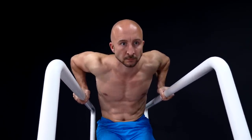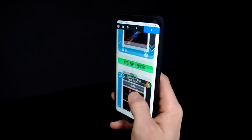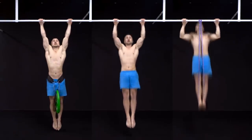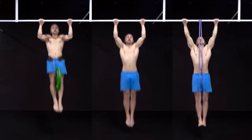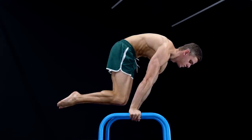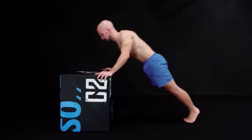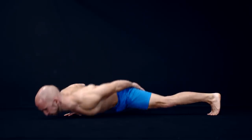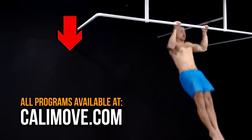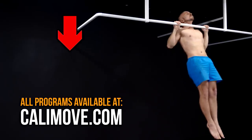Alright guys, this was the full routine. Always make sure to work with proper form and concentrate on the muscle in every rep. If you want a complete program to build more muscle, we suggest our body transformation program. The program is designed around calisthenics, but we also added weighted exercises like dips, pull-ups, squats, and many more. If you want to increase your strength and learn calisthenics exercises in the first place, we suggest our complete calisthenics program. Every program is available in different levels, so no matter if you are a beginner or have a lot of experience, our programs are the right choice for you. Just visit calimove.com and start your improvement now. If you have further questions, just leave a comment. Thanks, Alex.